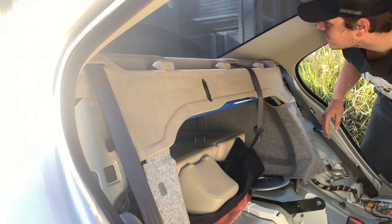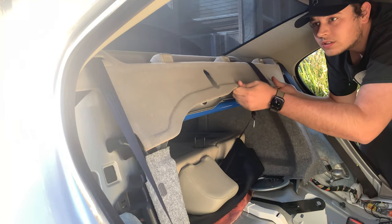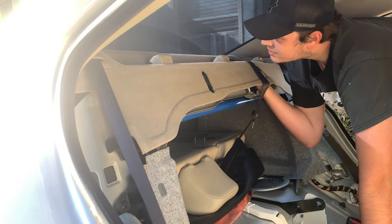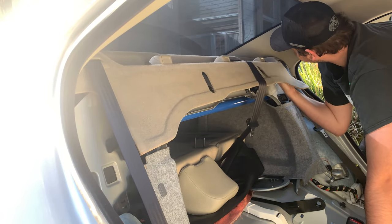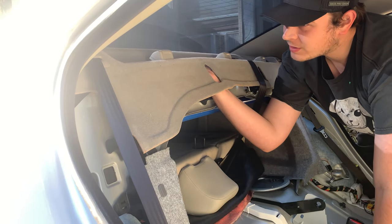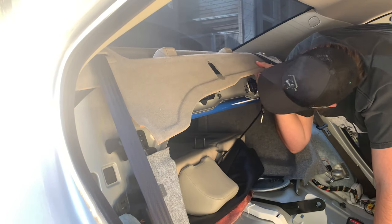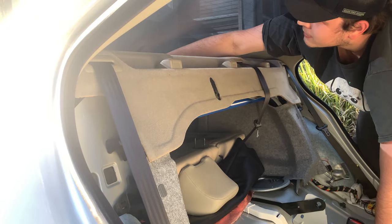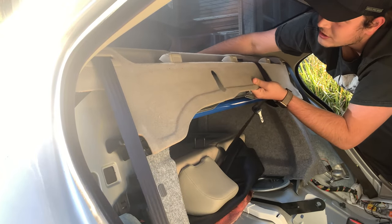All right, we're going to try to take this rear deck lid out. Just give it a nice tug. Make sure you release all the little clips. Our goal is to put the premium sound speakers in here, hopefully get it sounding a lot better. You'll give it a push up and then pull — it should be just about ready to come out.